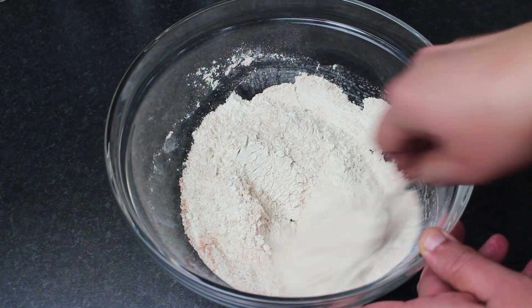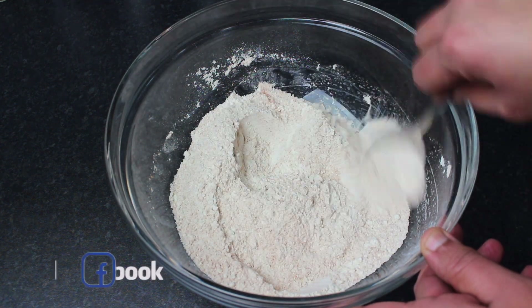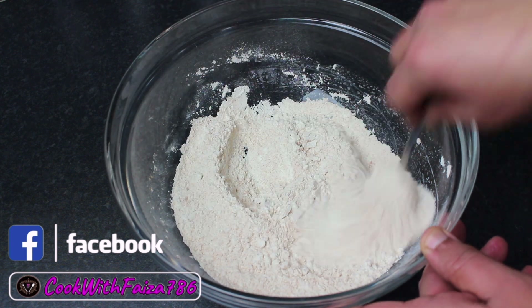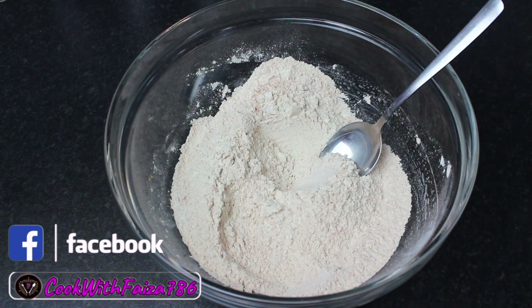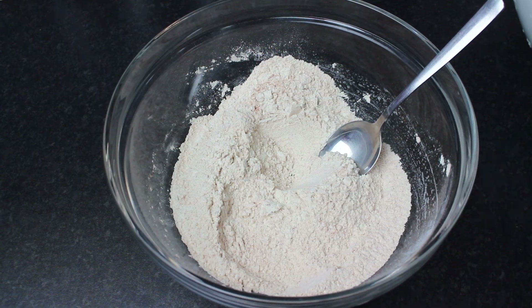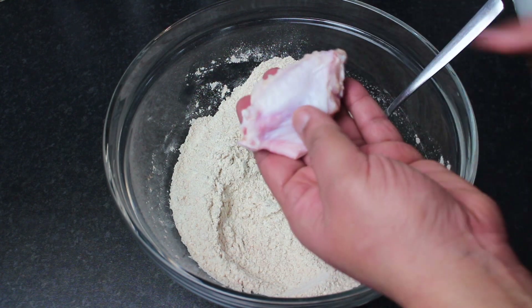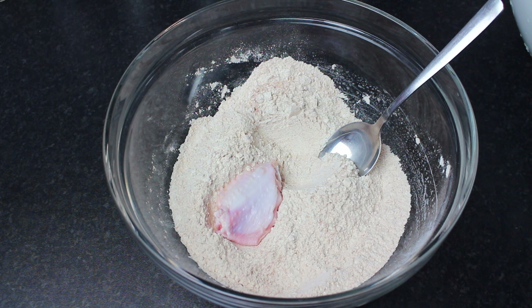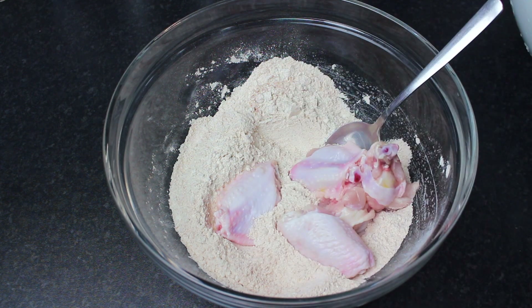We add the chicken wings and coat them well. You can wash and dry them well — the key method is to dry them thoroughly using a tissue or paper towel. You don't want too much moisture. Then put the wings in and coat them in the pan.